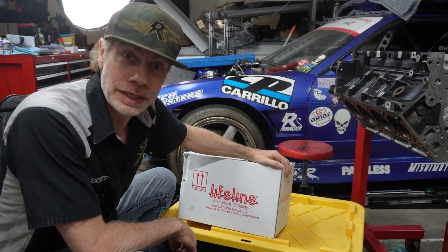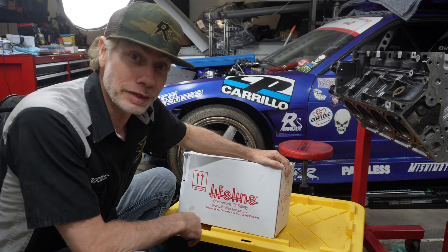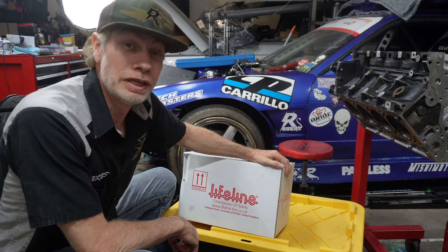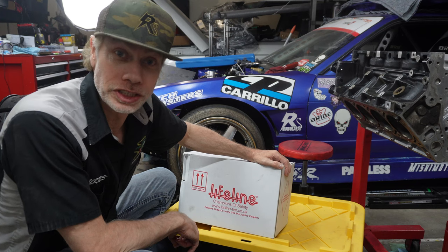What up y'all, welcome back to Ruckus TV. Today we're unboxing the Lifeline Fire Zero 2020 Fire Marshal fire suppression system for the Ruckus drift car. Let's get into it.